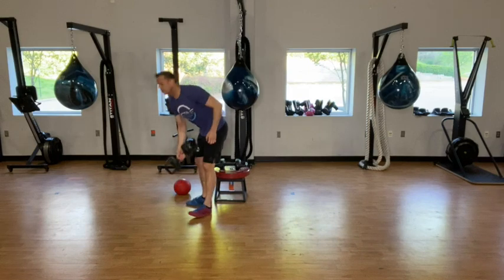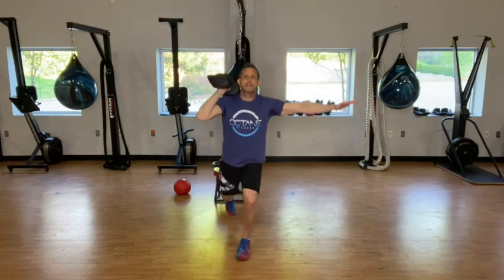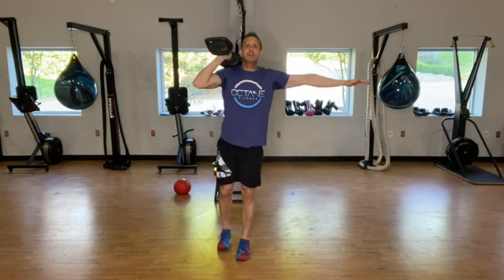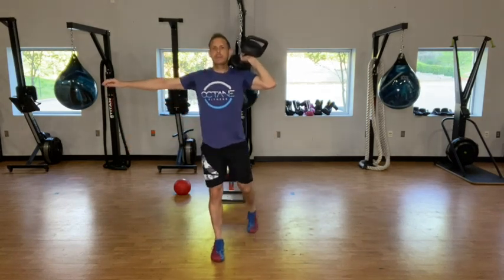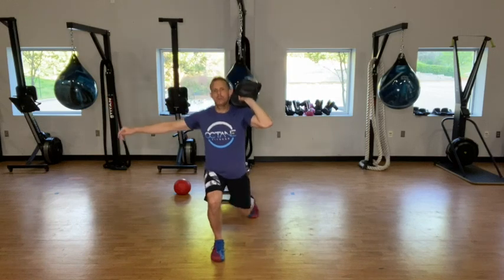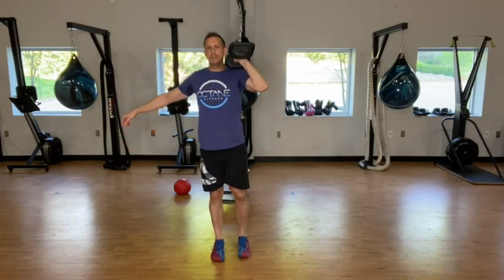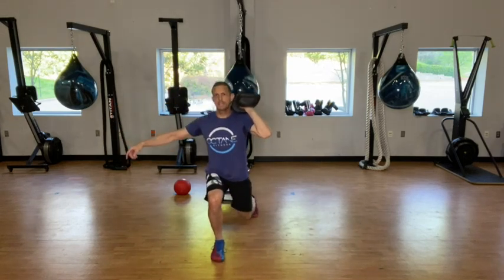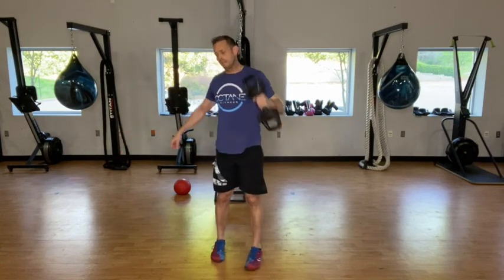Grab your weight, get ready and go. One more and then go ahead and switch sides. And rest, 30 seconds.